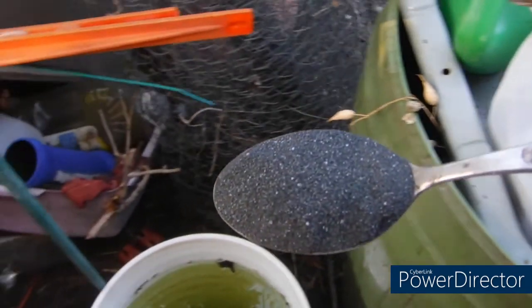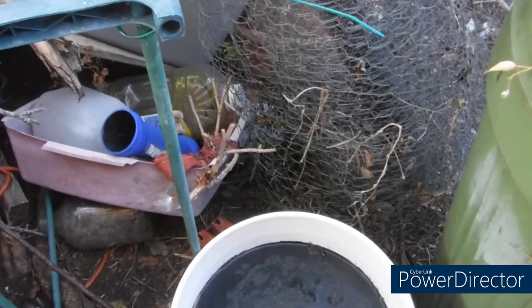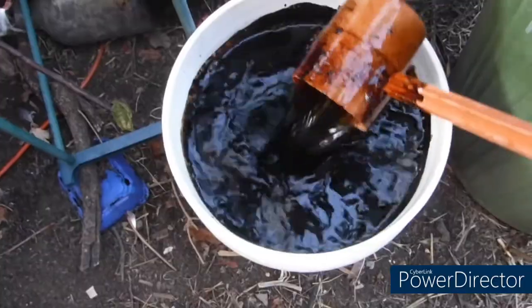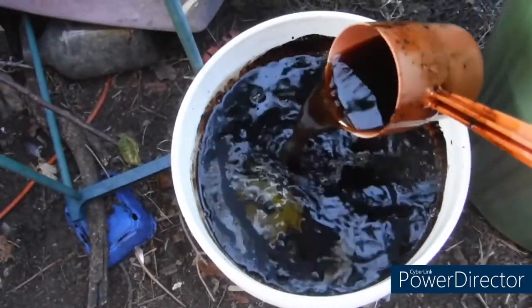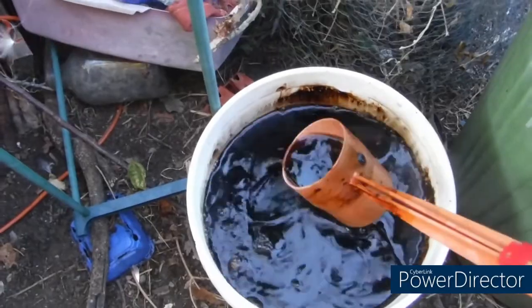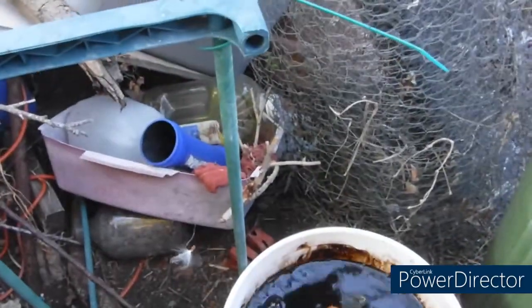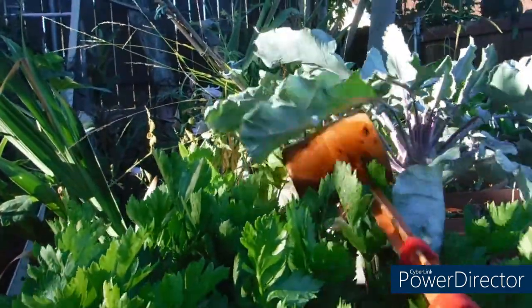This stuff is like dust. It blows real easy. So I'm going to put that much in every one of my buckets. Let it sit for a little while to activate. Look at that — and that was just one tablespoon in a five-gallon bucket. And what you're supposed to do is feed the soil.